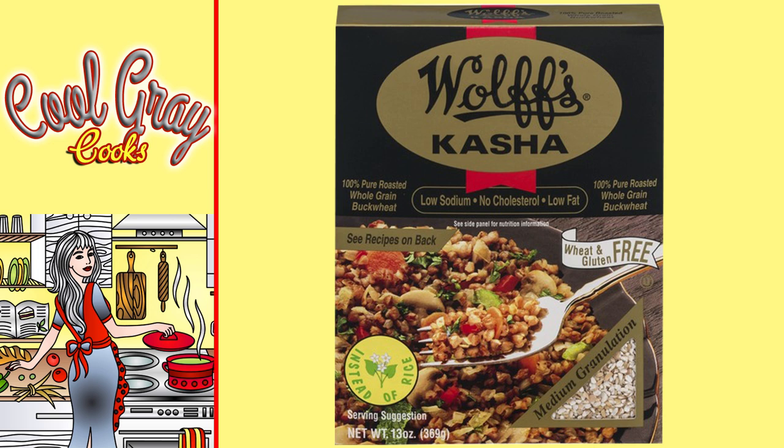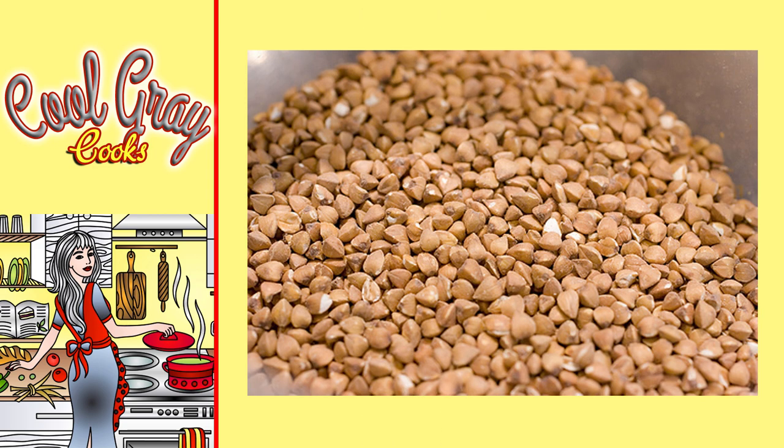I use this brand of packaged kasha, which is available in whole grain or in various levels of ground. I would recommend using either the whole or the coarse ground kasha for this dish — avoid the medium or fine grain unless you're making breakfast. You can also find kasha possibly labeled 'buckwheat groats,' sold in bulk in your favorite natural foods grocery store.